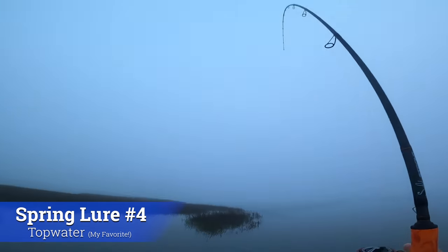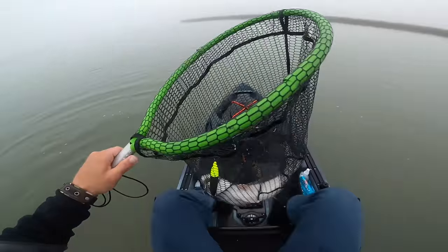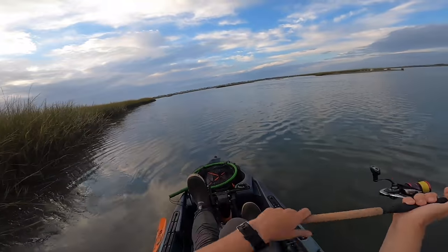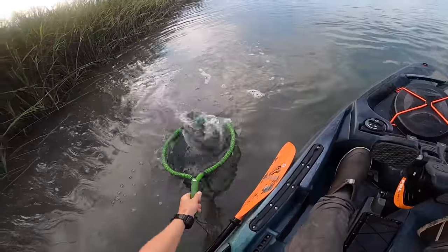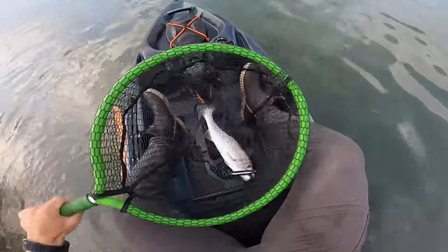For big fish in the springtime, I highly recommend throwing a topwater. There are some diehard anglers that use topwaters in the wintertime, but I find that mid to late spring is when they really start becoming one of the main lures I'm always tying on. I really like the Super Spook Junior as the best all-around topwater — it's one of those lures you can work under a ton of different scenarios. It casts like a bullet, and overall in terms of what you're paying for it, the way it walks and the sound, it's just a great option.